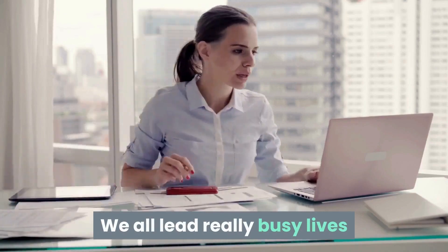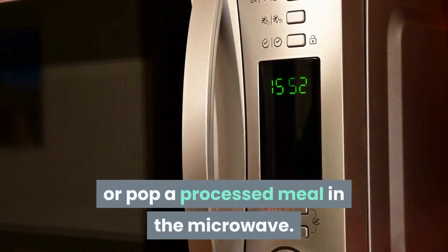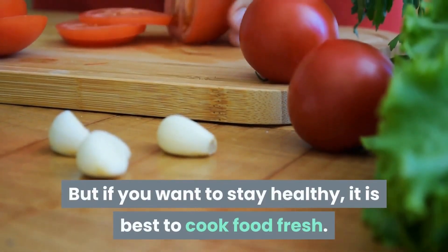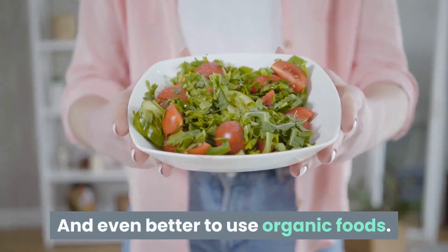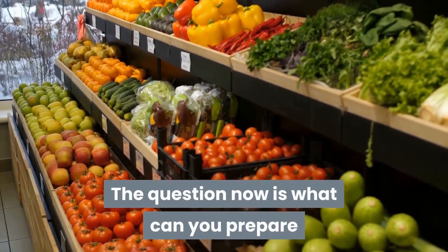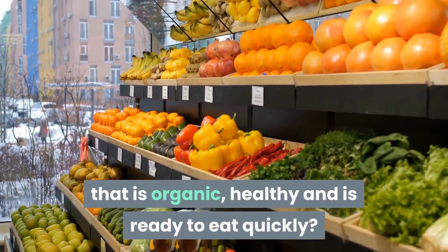We all lead really busy lives and it can be tempting to buy a takeaway or pop a processed meal in the microwave, but if you want to stay healthy, it is best to cook food fresh and even better to use organic foods. The question now is what can you prepare that is organic, healthy and is ready to eat quickly?